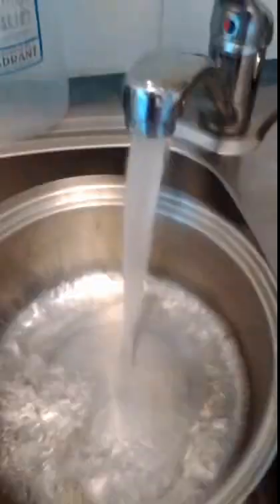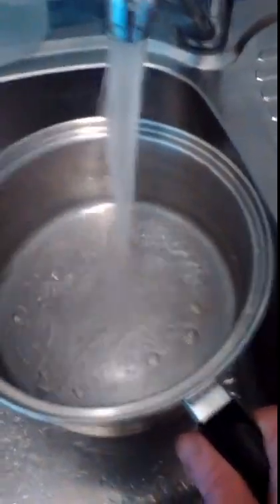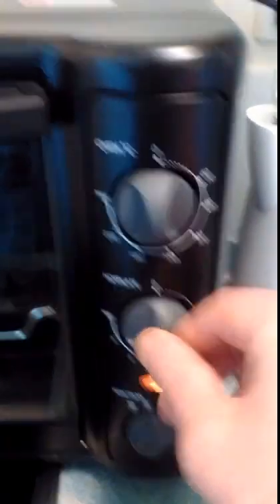Now I've got a pot out and I'm going to put some water into it for the pasta. I'm going to put this onto the hot plate and turn it on — I'll turn it up to around five to get the water starting to boil.